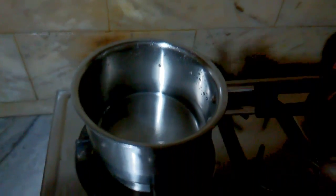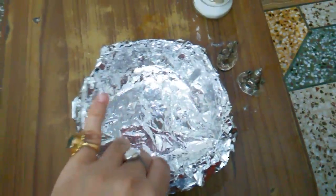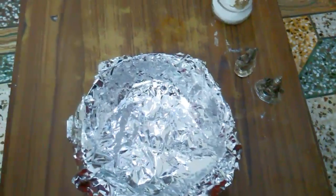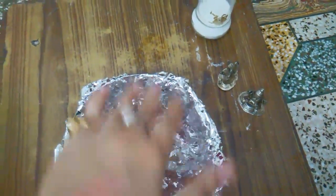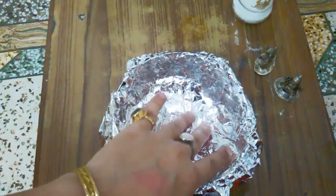With baking soda and aluminium foil. First, you need to take some water in a pan and bring it to a boil. For cleaning, you need a bowl according to your needs and cover it with aluminium foil from the inside, like I did.